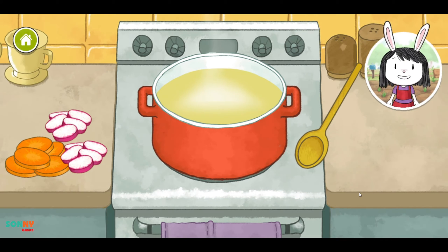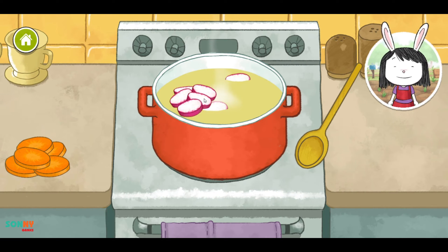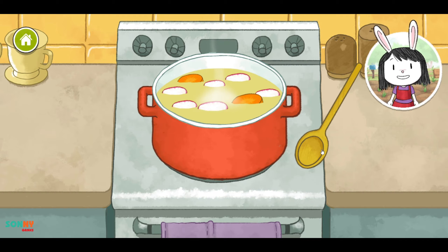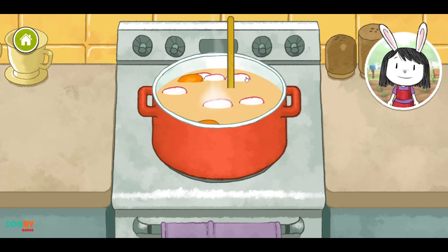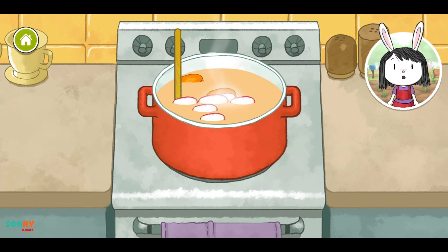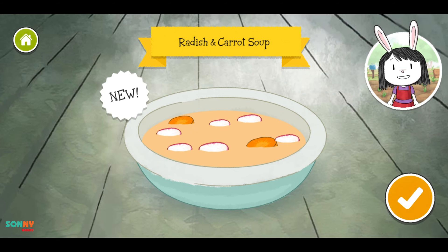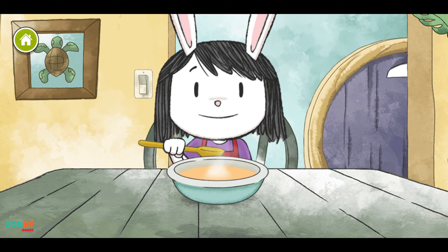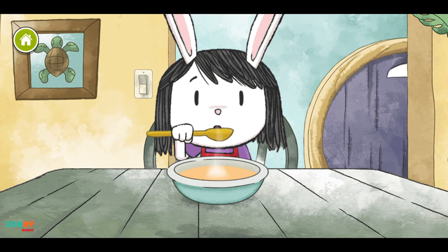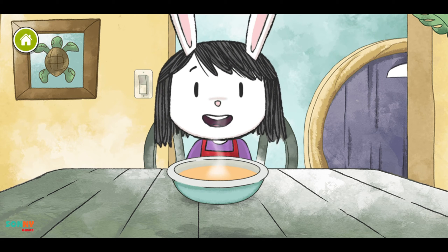It's time to cook. Put your vegetables into the soup pot to cook them. Now give the soup a stir. Yay! We finished our soup! We made radish and carrot soup. Mmm, this is yummy.